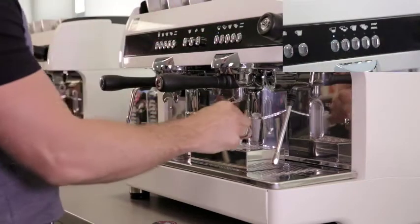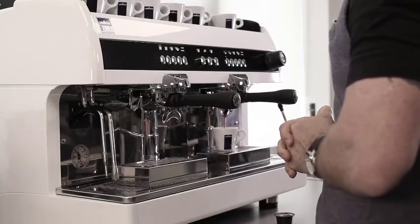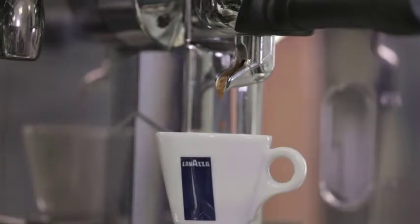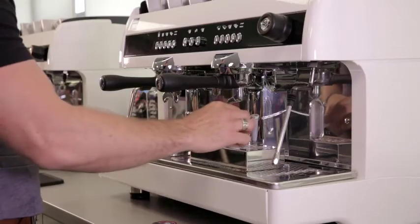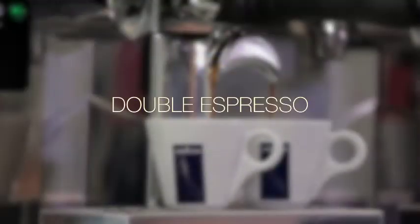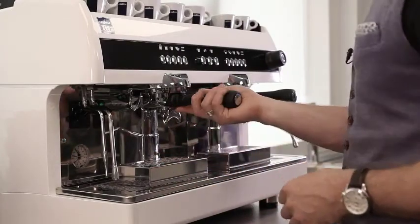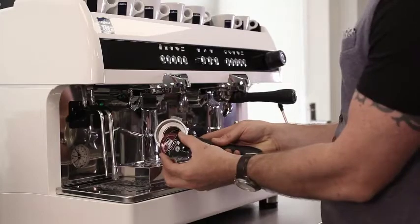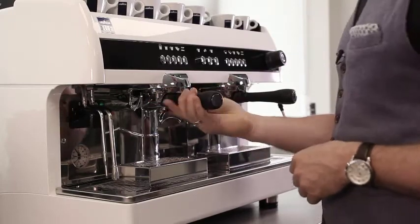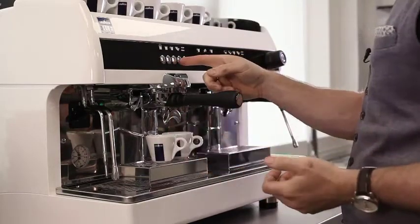Place a cup underneath and press the single espresso button. To make a double espresso, simply remove the double portafilter, insert the double capsule, and then just as before, watch out not to damage the spikes when inserting the portafilter by pressing up to pierce and then round to the right, and obviously pressing the double espresso button.